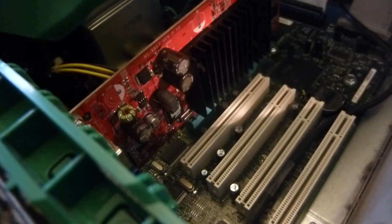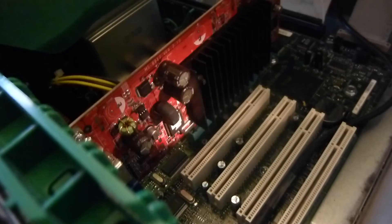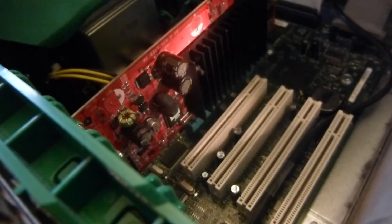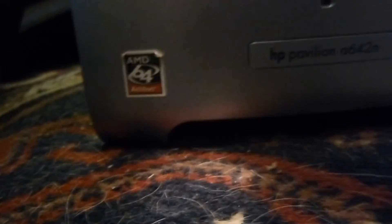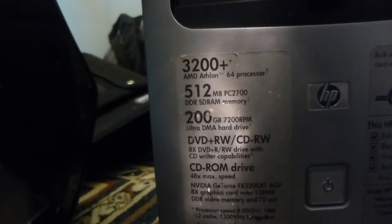The first thing I'd like to talk about is the graphics. This is an upgraded card — the ones that came in this thing are pretty bad. I'm not sure if you could watch YouTube in decent definition with the stock card. I upgraded to this NVIDIA GeForce FX 5200 XT graphics card, which came from my parents' old computer — the HP Pavilion A642N, which had an Athlon 64 processor.